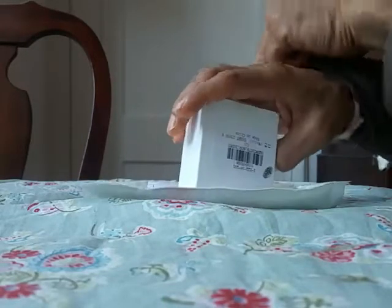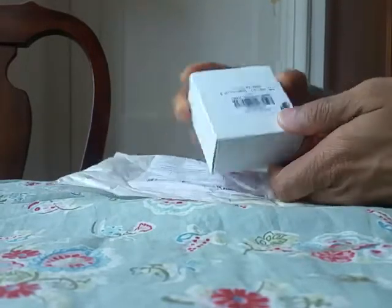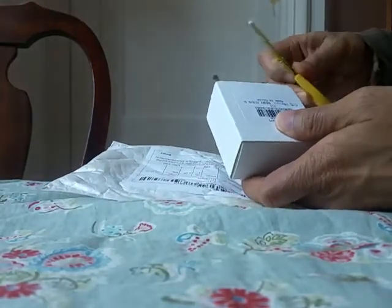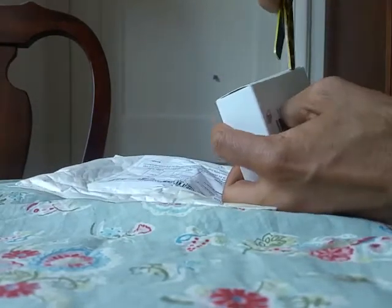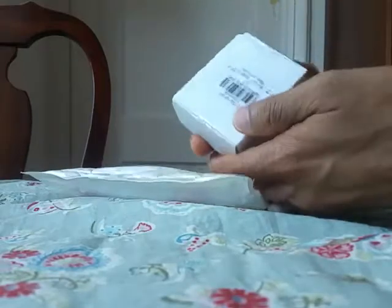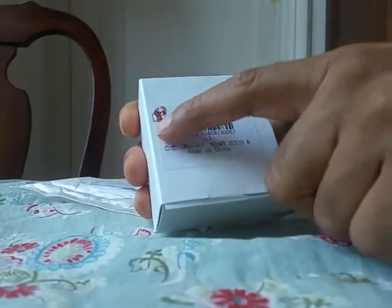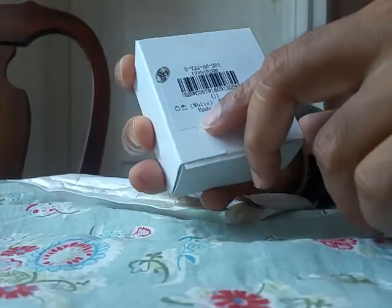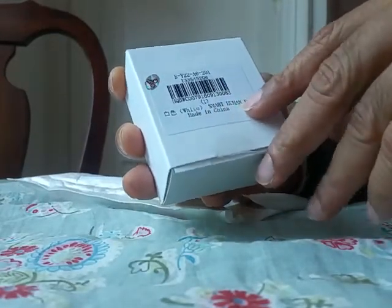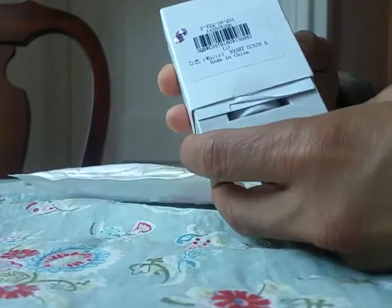I received this Xiaomi motion sensor device from Gearbest, so I'm going to open this. It is packed from both sides, as you can see — it is properly packed. It has a QC seal and it says 'White Smart Human Body Sensor.'